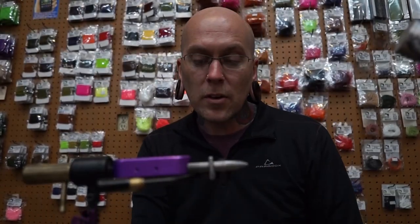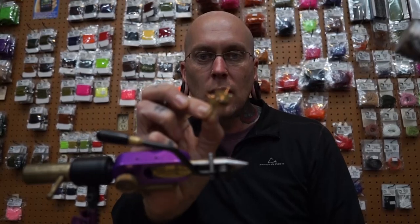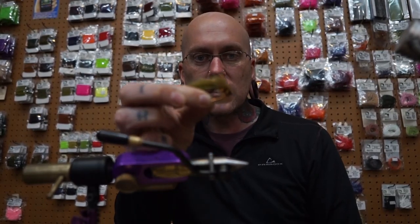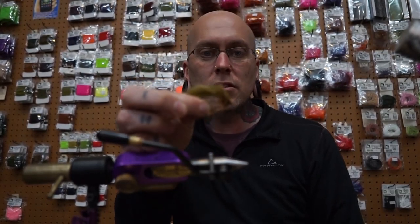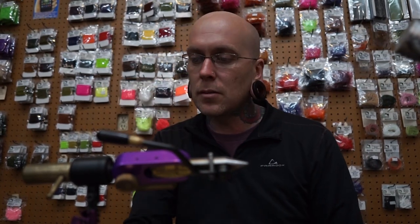Hey, this is Jim Zenz over at Home Waters. We're going to be tying up this little sculpin pattern for swinging for trout — one of my favorite flies right now. It's unweighted, which is awesome, so you just need a sink tip to help get it down. I'll show you how to tie it up.